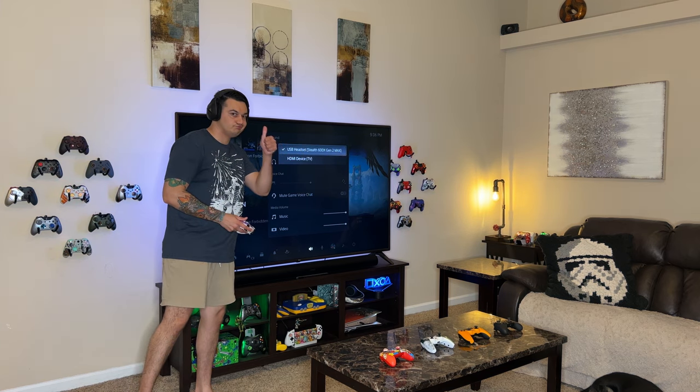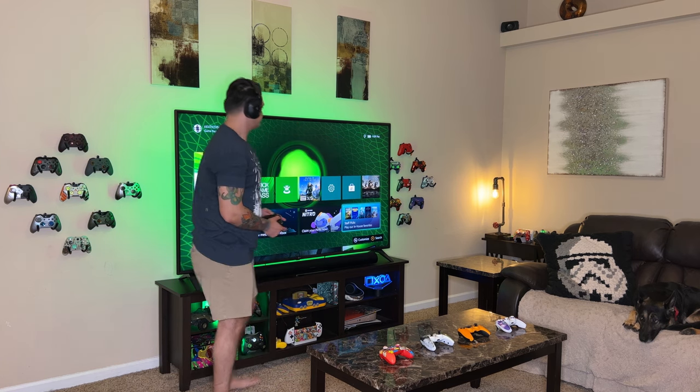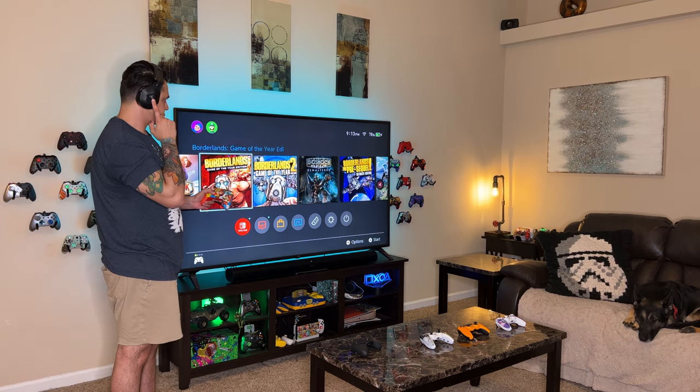For the pros and cons, starting with cons: first, there's no 3.5mm port, so you have to use these wirelessly — not a big deal for most, but not an option if you prefer wired. Second, the ear cups are not magnetized, which would make swapping them much easier. Third, the software suite is a bit lackluster — mainly just for firmware updates with minimal EQ fine-tuning, which is all done on the headset. Lastly, I wish these got just a skosh louder — around 10 to 15% more peak volume would be ideal.